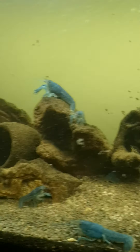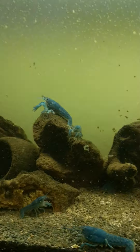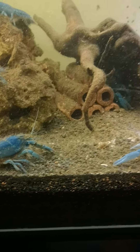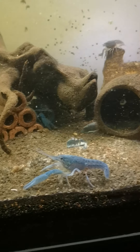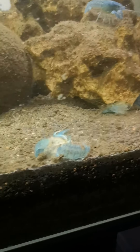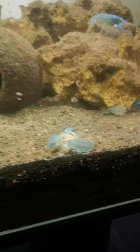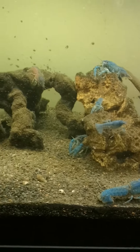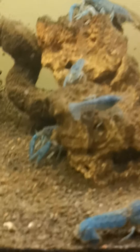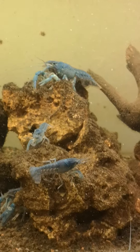Hey guys, it's been a while. This is a quick update after two years of breeding the blue crayfishes. This tank is due a cleaning soon, so I figured I'd show you what it looks like before cleaning. Lots of molts, that's why I haven't cleaned it yet. Let's zoom in — multiple generations in this one tank, baby ones.